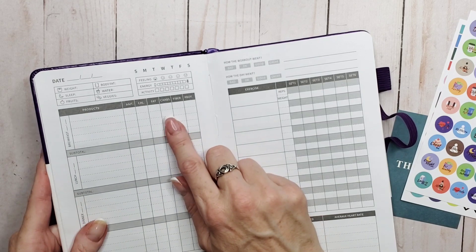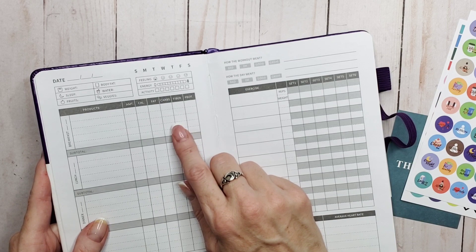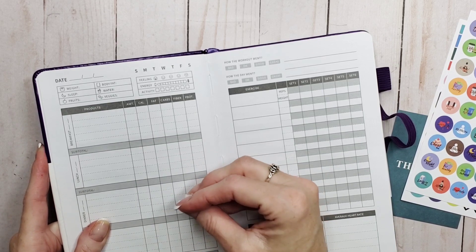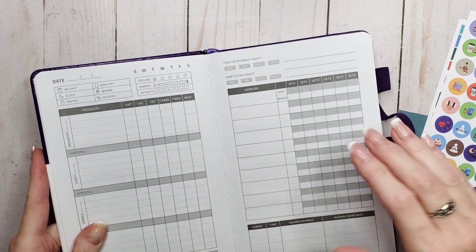I was actually pretty excited to see fiber in this category because fiber is part of the fat-fighting combo of protein, fats, and fiber. We don't get near the amount of fiber we need in our nutrition and it's necessary — even crucial — for health. So having fiber tracked here is a good thing.